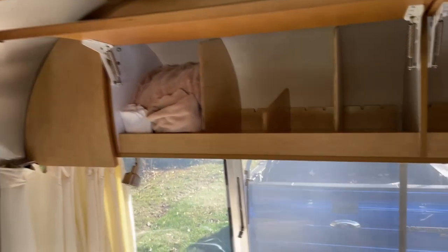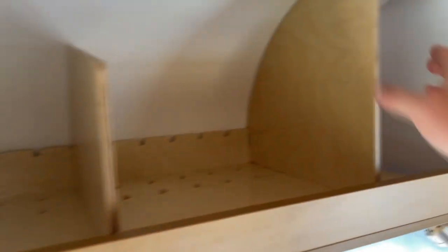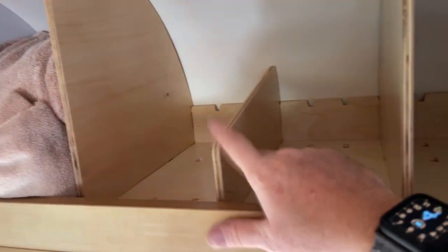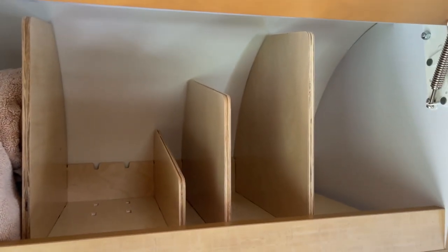We have the large dividers and the medium dividers, and also the mediums and smalls in here. This is the small one here, and if I put a medium next to a small you can see the progression between the sizes.